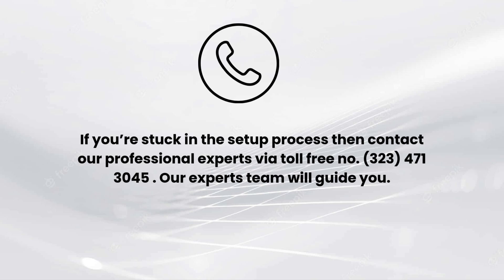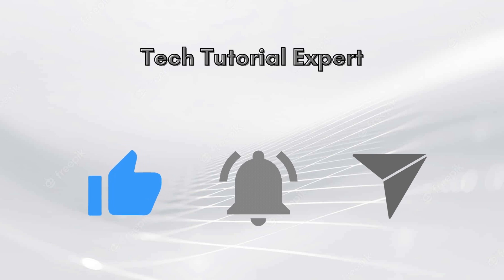Also contact our professional experts via our toll-free number: 323-471-3045. Our expert team will guide you. Thank you so much for watching our video, and lastly, do not forget to like this video and subscribe to our YouTube channel, Tech Tutorial Expert.